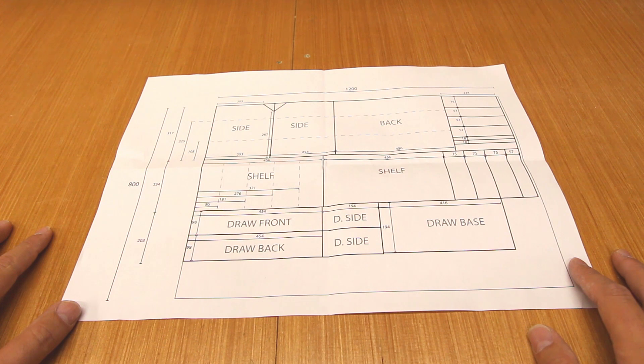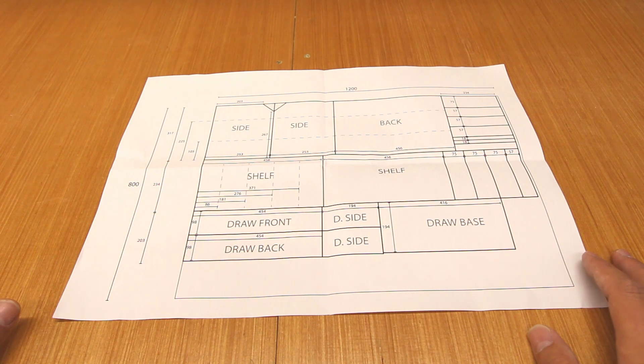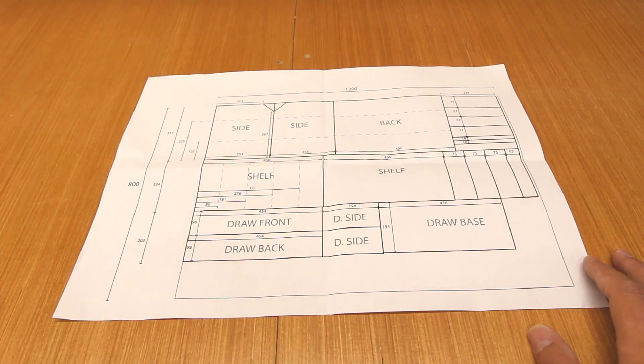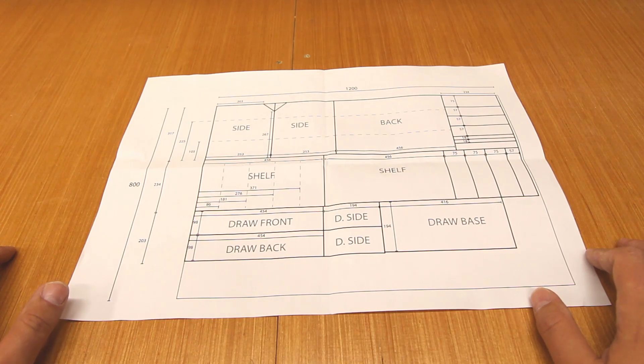First thing to do is take a look at the cutting plan. The size of the piece of wood needed to fit all this on is approximately one third of an eight-by-four sheet of plywood. All the measurements are roughly designed for it being 18mm thick. The top section of the diagram is the sides, the back, and some smaller parts for holding the drills. The middle section is the shelf and some more smaller parts for holding the drills and drivers.